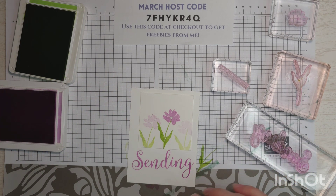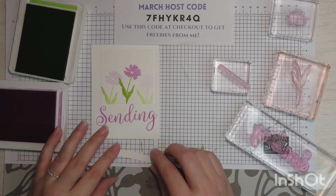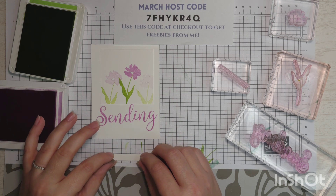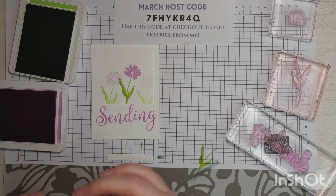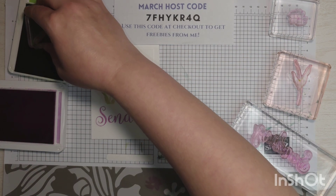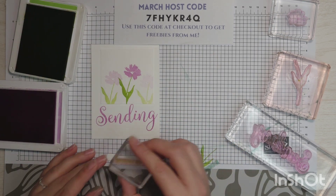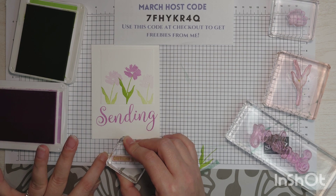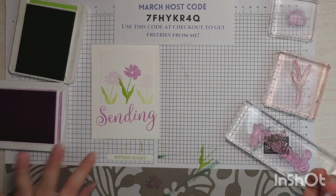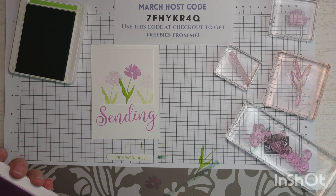I've already die cut a piece — you could just stamp right on the basic white if you don't die cut. But I've used the dies that coordinate with the Sending Smiles stamp set, which are listed in the description box below along with all the supplies. Now I'm going to ink up Birthday Wishes in Granny Apple Green. That looks straight to me and we're done stamping. Super easy.